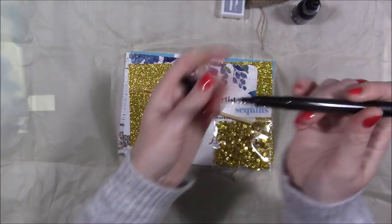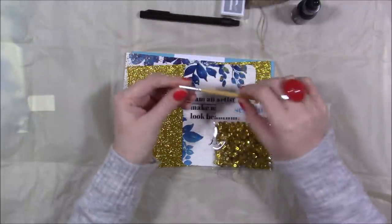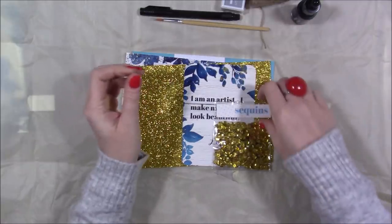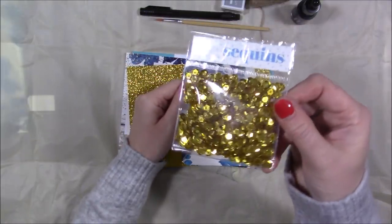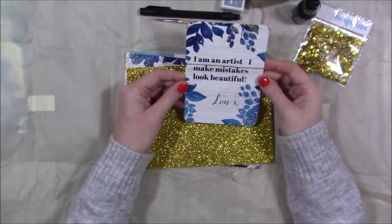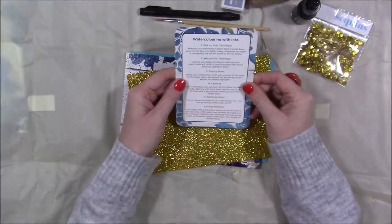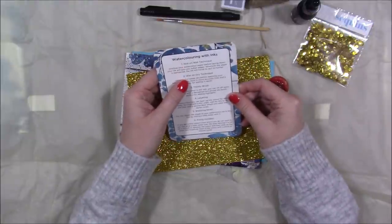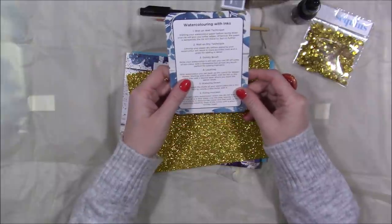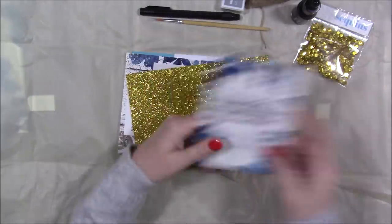You also get a fine liner — I can't tell you the exact size as there's no info on it — plus a paintbrush with a very nice fine point for detailed work. There's a gold sequin mix, and an information card that reads 'I'm an artist, I make mistakes look beautiful.' On the back is a guide to watercolouring with inks, covering wet-on-wet technique, wet-on-dry technique, thirsty brush, layering, watering down, and fixing mistakes.